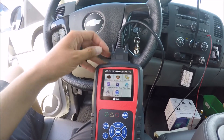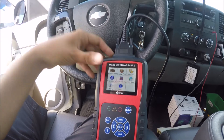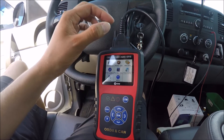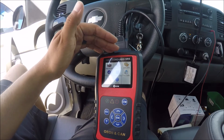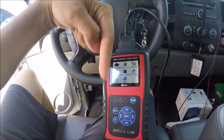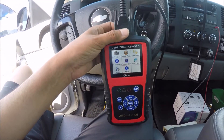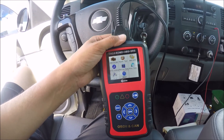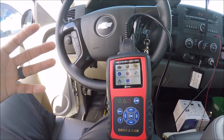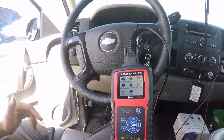Hopefully this showed you some tricks you can do with this OBD2 scanner — and these features apply to other OBD2 scanners as well. If you're considering purchasing one, the manufacturer is running an Amazon flash sale; the link is in the description. As I said in my previous video, I hope everybody has one of these in their car — you never know when you'll get a code, and hopefully you'll be near home where you can make the repair yourself. If you enjoyed this video, click like, and take care!